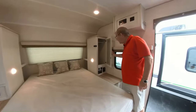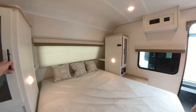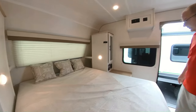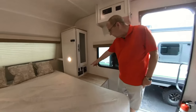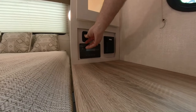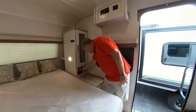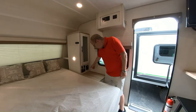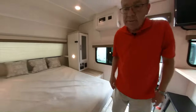There's hanging space on both sides of the bed and two plug-ins right there, plus a place to charge your phones. This is your 200-watt solar charger control. There are lights inside your cabinet and hanging space, plus more plug-ins for your phone and laptop and two more regular plug-ins. There's some additional storage here as well.